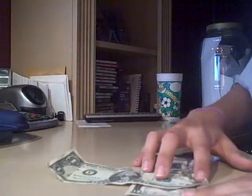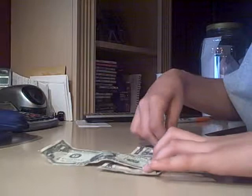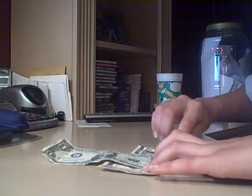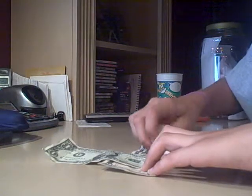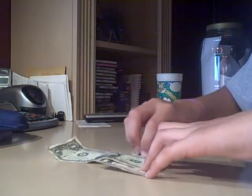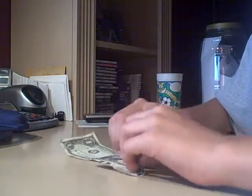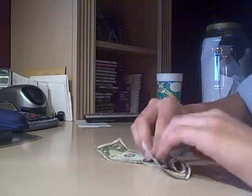Okay, so as you see I place it on top and roll it up. And so there — now it is rolled up, as you can see.